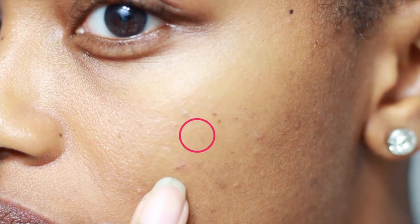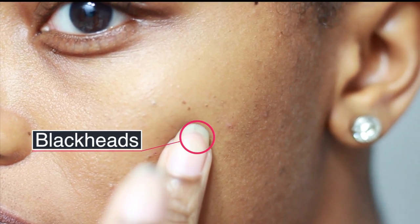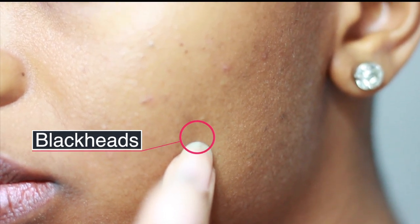I've never done this before, so I'm a little bit nervous to see how this is going to work. I hope it works because I do have a lot of blackheads on my face, especially on the left side, right above the cheek area. I have a lot of blackheads there — this side not so much, but definitely right here.